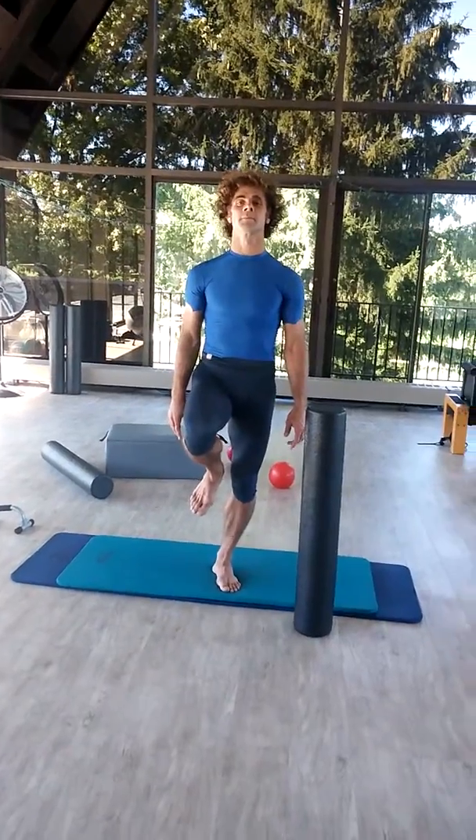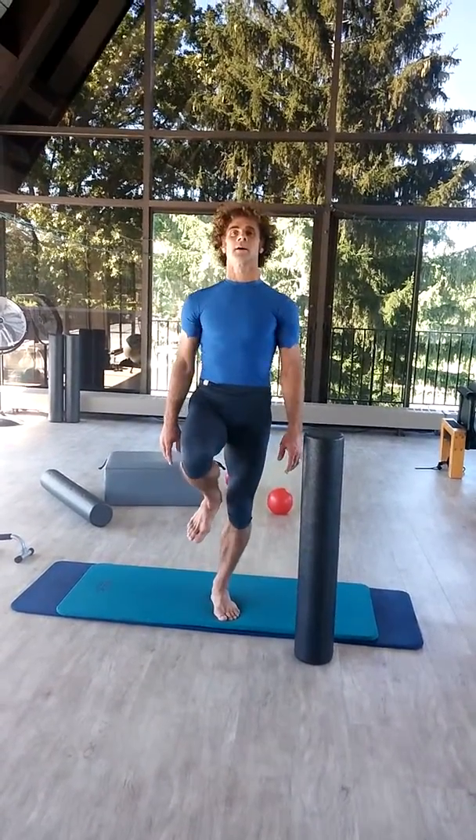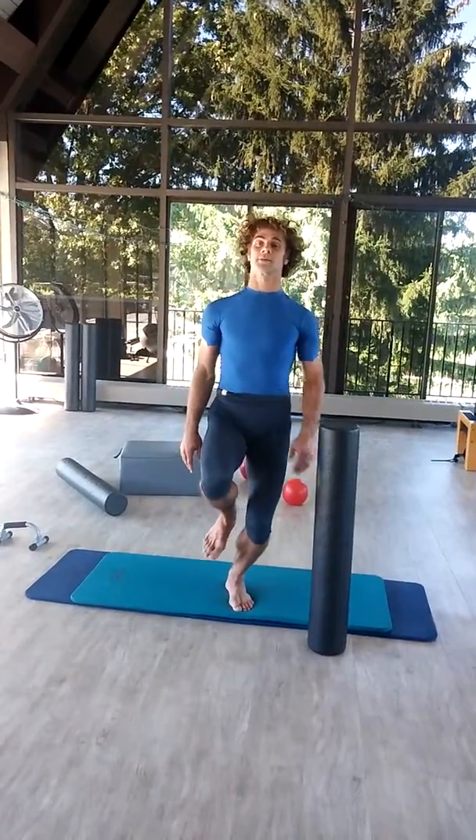And ten, up, and nine — lean forward there, and eight, and up. Chest back, that's it, chest back.